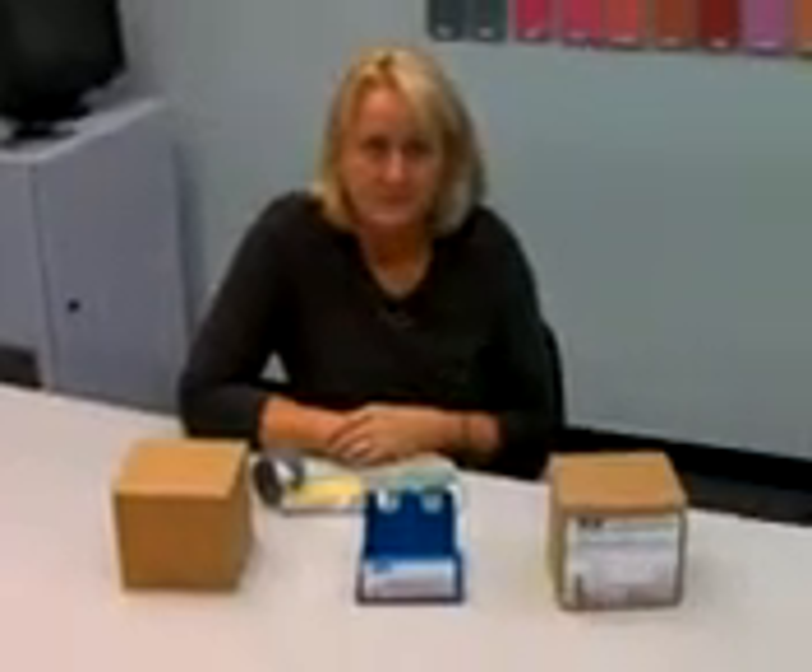Well, good afternoon everybody. Today I'm here with Charlotte Lee out at the Atlanta Training Center. I want to talk to the group a little bit about our new Color Scala Pro and how the updates occur. Can you take us through that process?